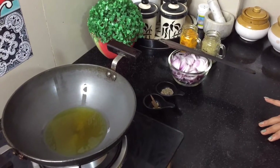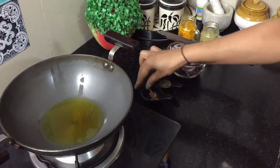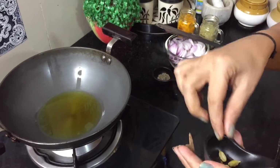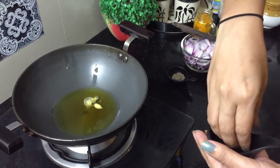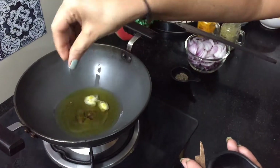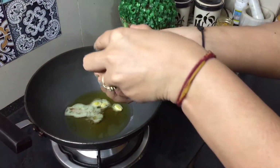First, we have to prepare a masala for this recipe. I will add 3 large cardamom, 1 small cardamom, 4 cloves, 1 small piece of cinnamon, and a little cumin.